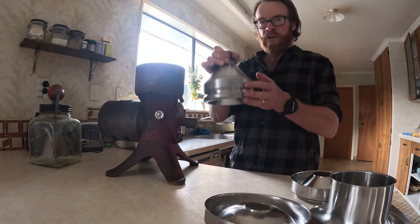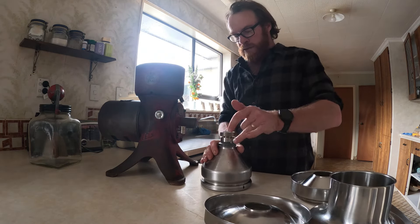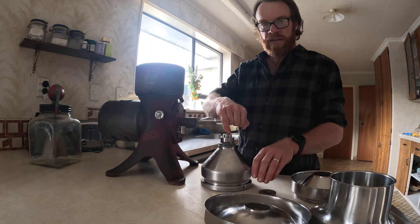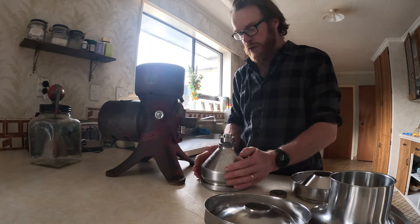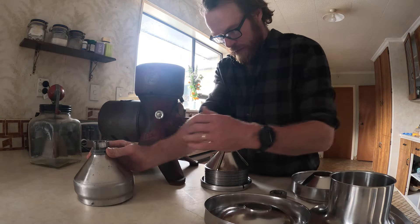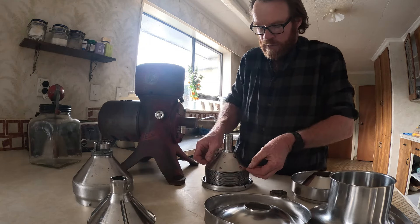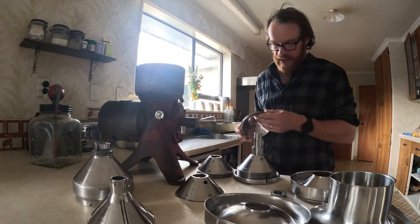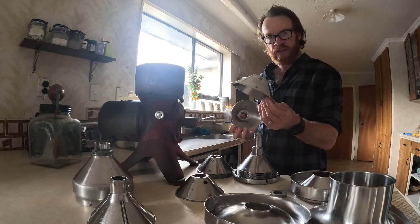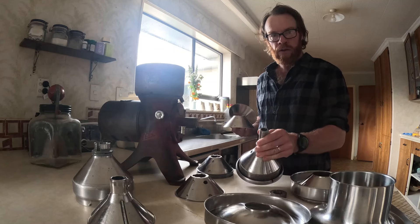Then we lift this cone mechanism out. Down the middle of here is a hole where the milk will go. Taking that lid off, inside we have all of these little cones. Inside it has 30 of these little cone-shaped dishes. They are splined onto the central shaft so they can only go on a certain way.